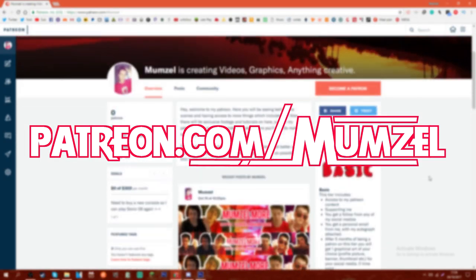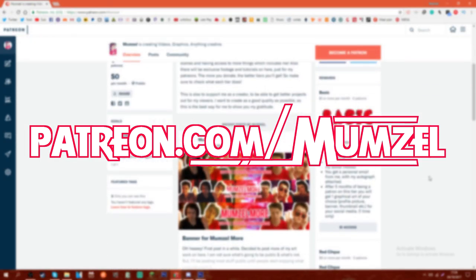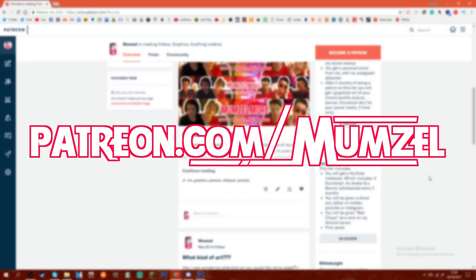Before I start this video, I would like to announce I have a Patreon page where you can get some awesome rewards, so I'd recommend checking it out. Thank you very much. Alright, welcome guys to another damn video where I do easy SMX unboxing.